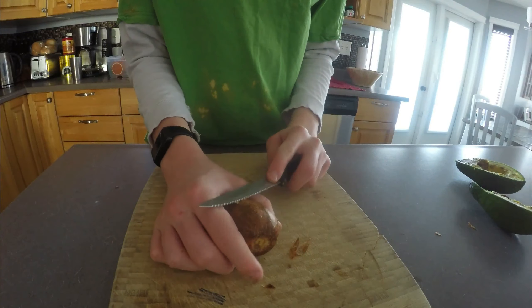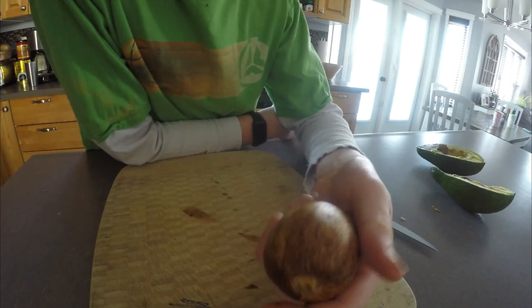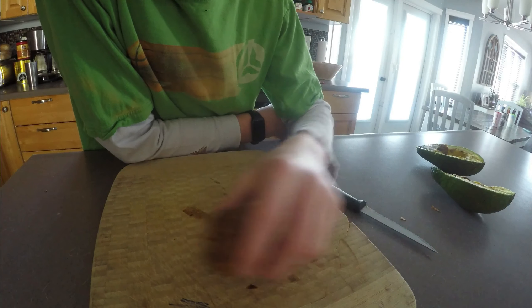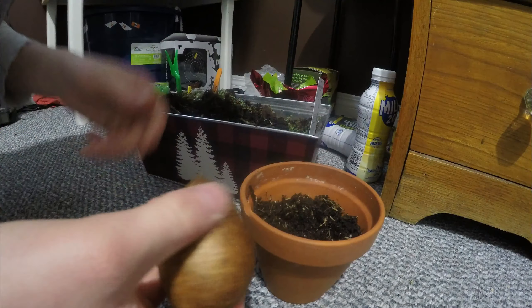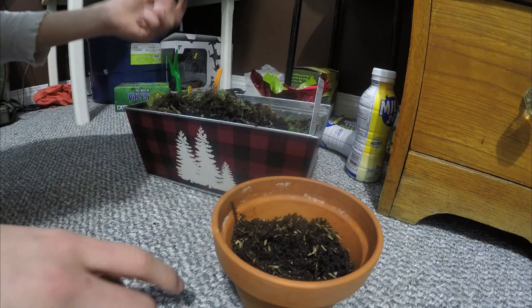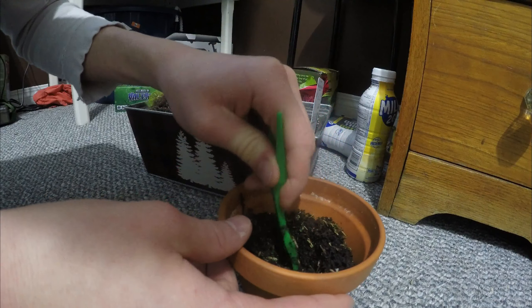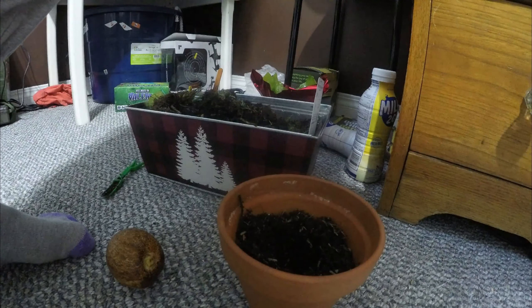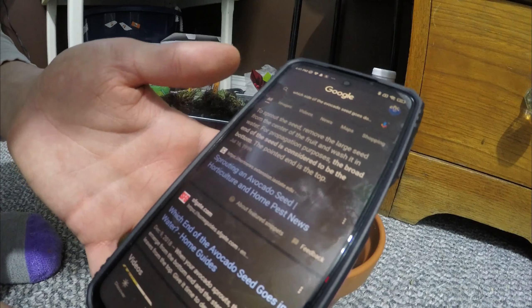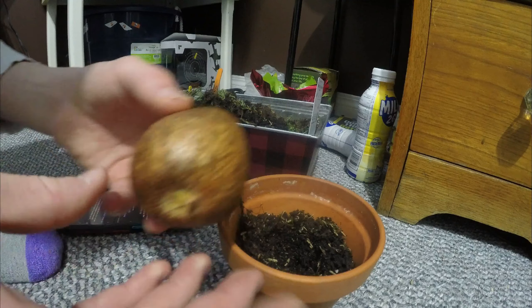So now we're going to get this out. We've taken enough of it off — just enough for the roots to come out. Let's go plant this. We've got the really big seed and a little pot with some soil in it. I'm going to have to dig that deeper; I did not expect it to be that big a seed. I'm just going to do a quick Google search — to sprout the seed, remove the large seed from the center of the fruit and wash it with water. For propagation purposes, the broad end of the seed is considered to be the bottom.